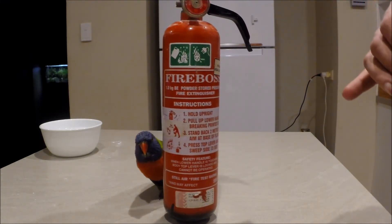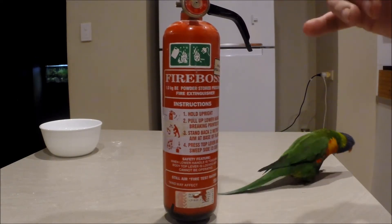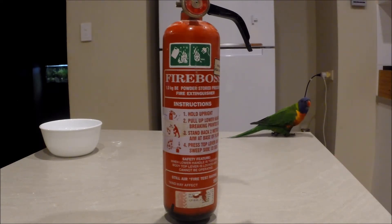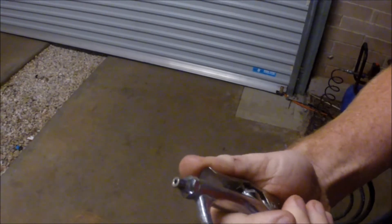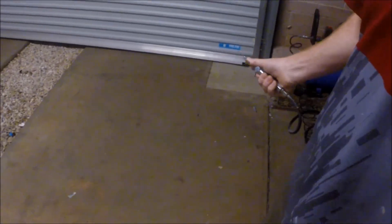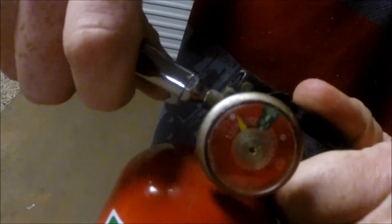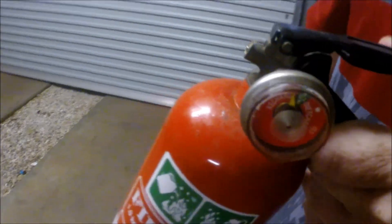Now I'll show you how to pump this up with an air compressor. If you don't have an air compressor you're going to have a hard time, because you need about 120 PSI. My air compressor runs at about 110 to 120 PSI — this extinguisher can go up to about 150. Put the nozzle in, start the pressure first, then push the trigger down. You'll see the needle move slightly — now that's fully charged.